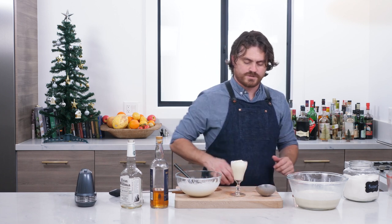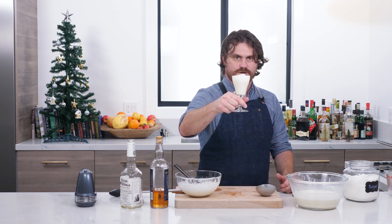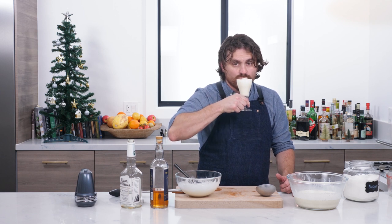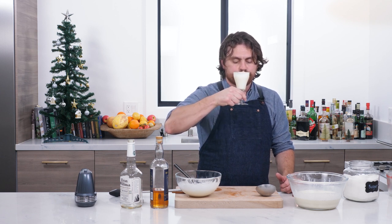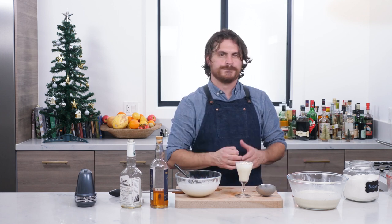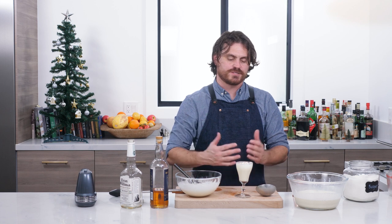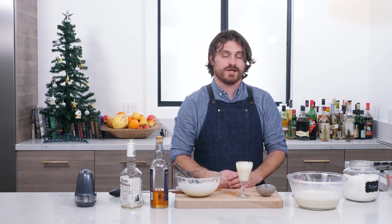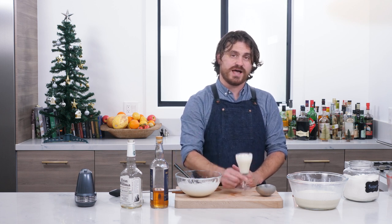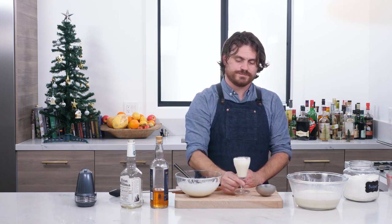And there you got it, guys — my eggnog. Cheers, let's try it. Smooth, boozy, perfectly balanced. I know that sounds like bragging because it's my eggnog, but I'm not lying. It's perfectly balanced. There you have it, my friends. Merry Christmas, happy holidays — drink some eggnog.